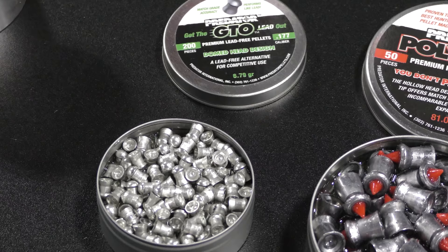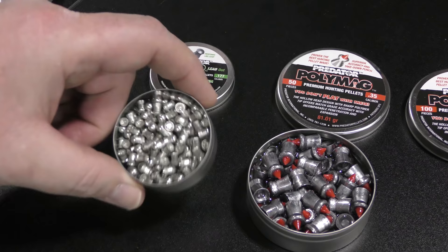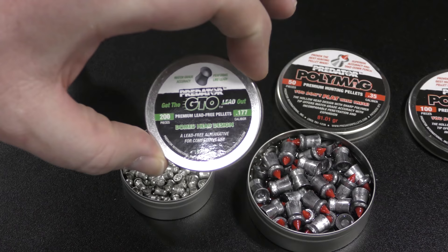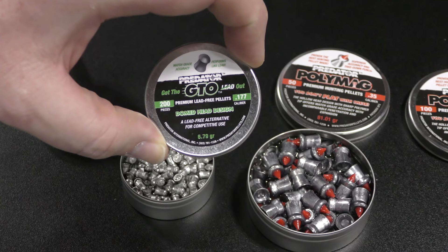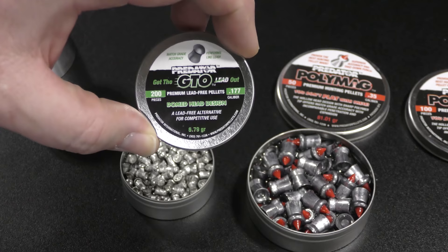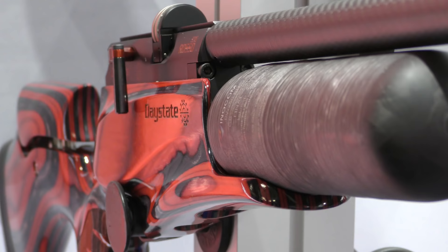Predator have got a new lead-free pellet coming out — ideal if you're a CO2 pistol shooter or you have a permission that's particular about having lead on their ground. In 177 calibre you're looking at about 6.79 grains. Predator are obviously well known for their other hunting pellets like the Polymag, and they tell me they're getting really, really good results. Hopefully a bit later on in the year we'll get to have a look at one of these tins of pellets.